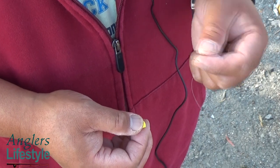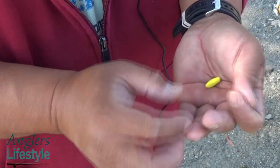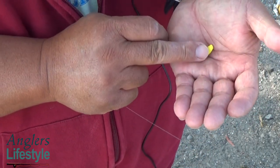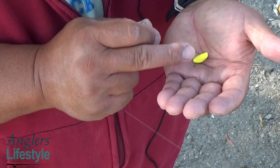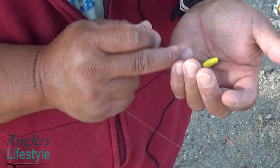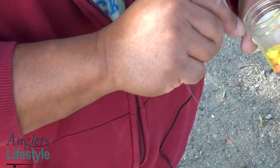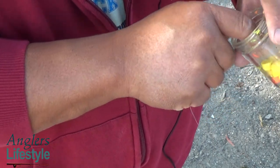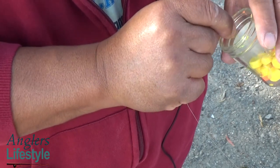I start out with half a nugget of PowerBait, and I try to mix up the colors. I use yellow and I also use some orange to make a little bit of a rainbow color.